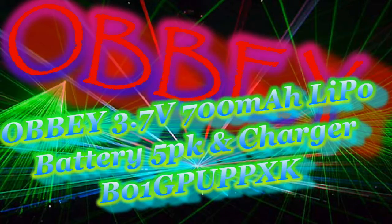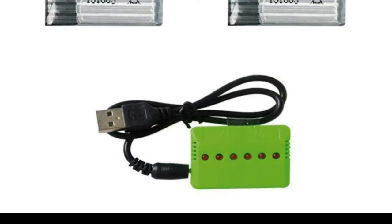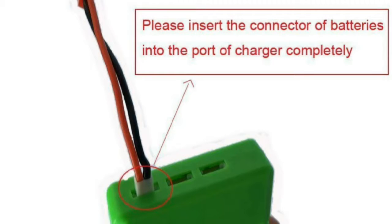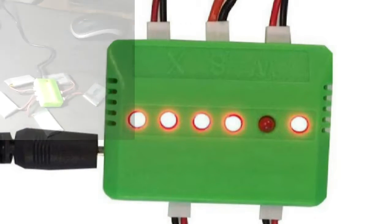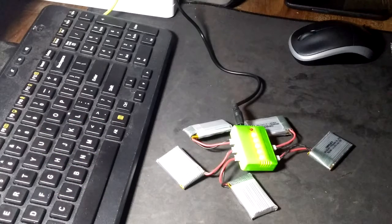This video is brought to you by the 3.7V 20C lithium battery, 5 pieces with an X6 charger for Syma X5C, X5, X5C1, X5SC, X5SC1, X5SW, CX30W, CX31W, and the RC quadcopter.